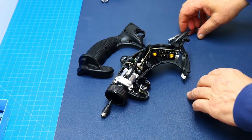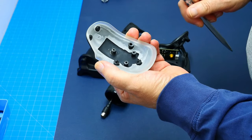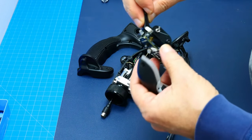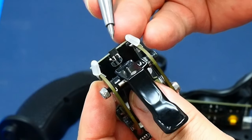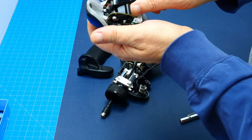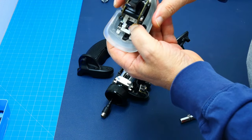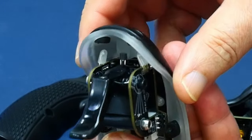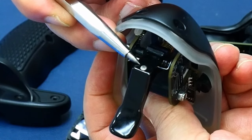Next we have the head plate with three standoffs for this little board here. If you noticed, this board has a hall sensor right here which goes into the head board. So the whole system will be mounted like this, and right here is the magnet for the hall sensor.